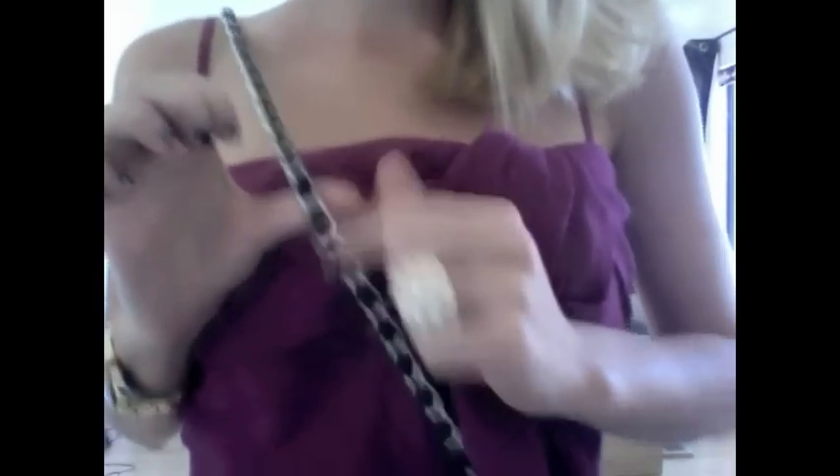I'm wearing my black quilted bag. It's just a really nice pouch with a chain and leather threaded through. That's the bag, and then I'll take that off so you can see the dress.